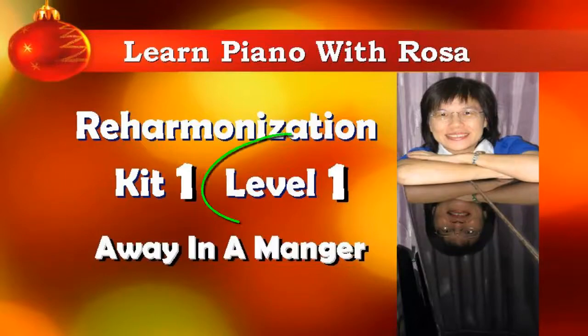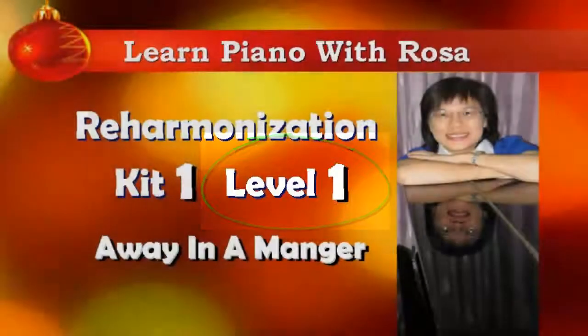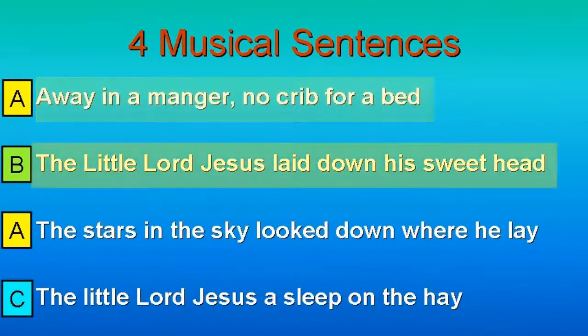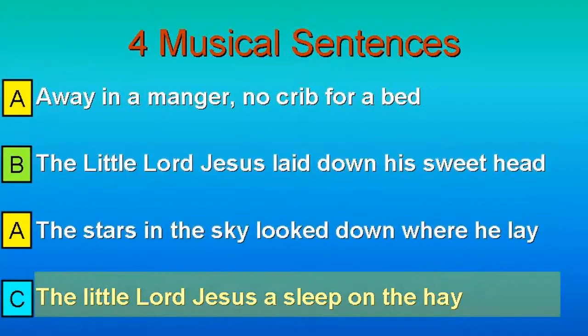This course is level one. Level one means that we're going to start from the very, very basic. This is good for all beginners. We're going to learn the lyrics of the song and how the song is written in musical sentences, and we're going to see what the structure of the song is.